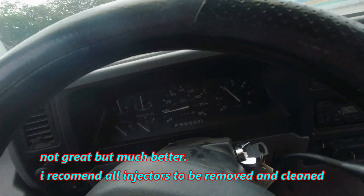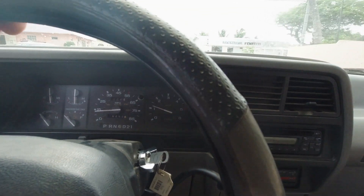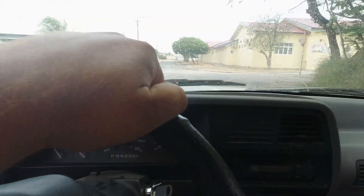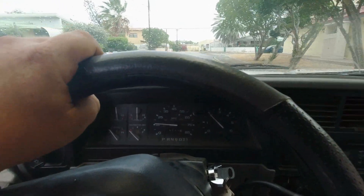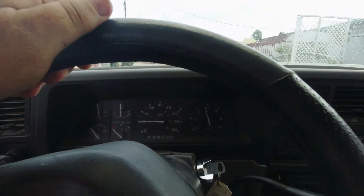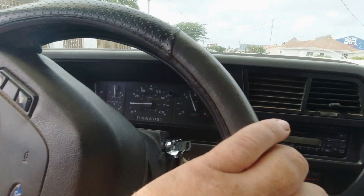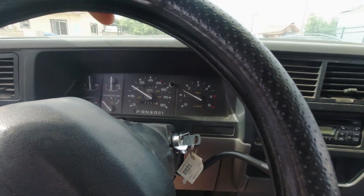This thing drives smooth! Brakes work. Hell yeah boys, this drives really smooth — no rattling, just this annoying armrest. Maybe needs a few new shocks but rattling is expected on an old car. Oh it drives pretty good, I'm telling you. No missing, no hesitation — drives really good actually.